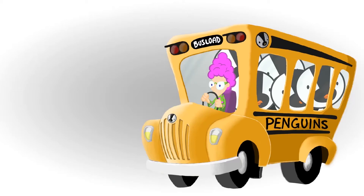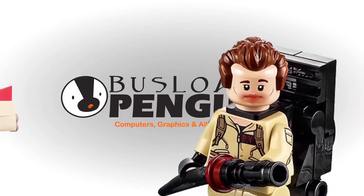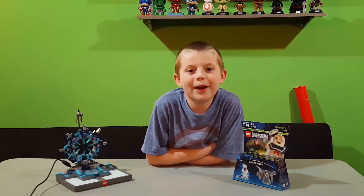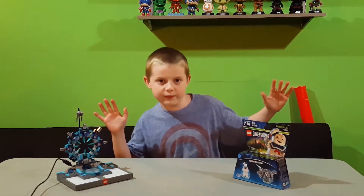Here we go! I ain't afraid of no ghost. Hi, I'm Iron Ninja Robot and welcome to another Lego Dimensions unboxing video.